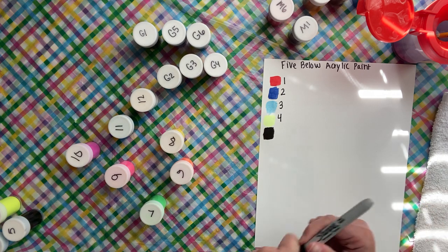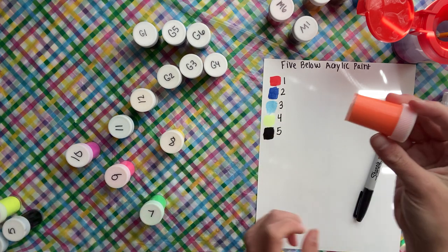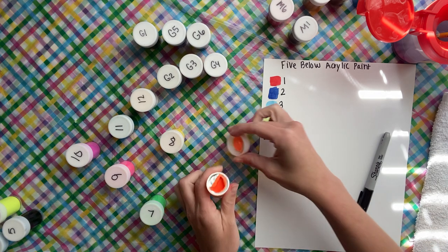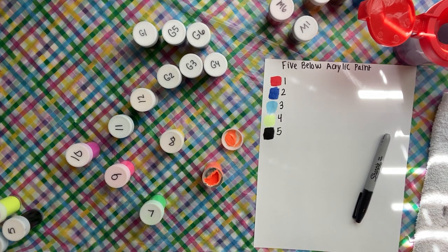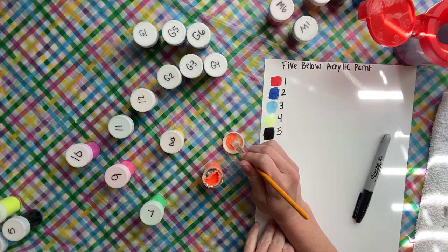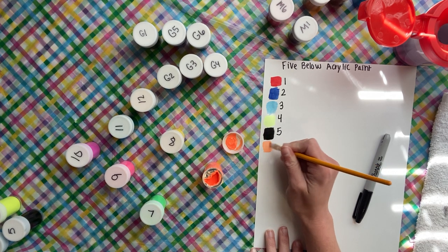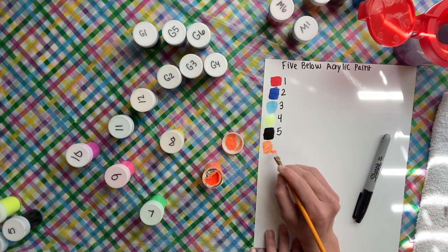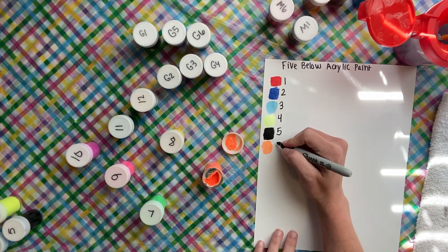That's number five, the black — nice black. Number six is a neon orange. I have to quadruple-wash this brush out because I just did black. I probably should have saved that one for the end, but it was labeled number five. The neon orange is very translucent again — I do think that the very bright colors are all going to be kind of translucent, which is fine; they'll have their uses.